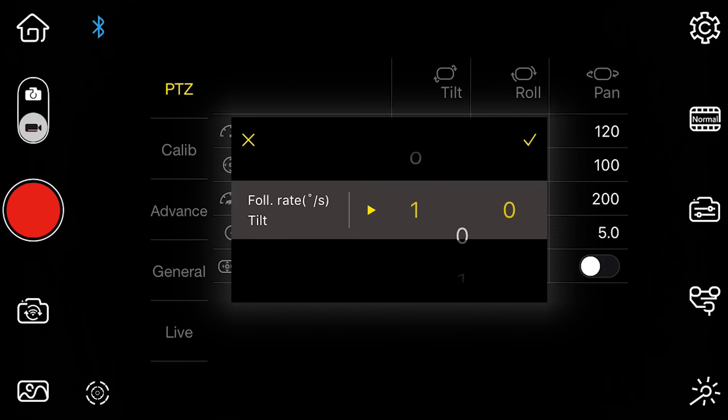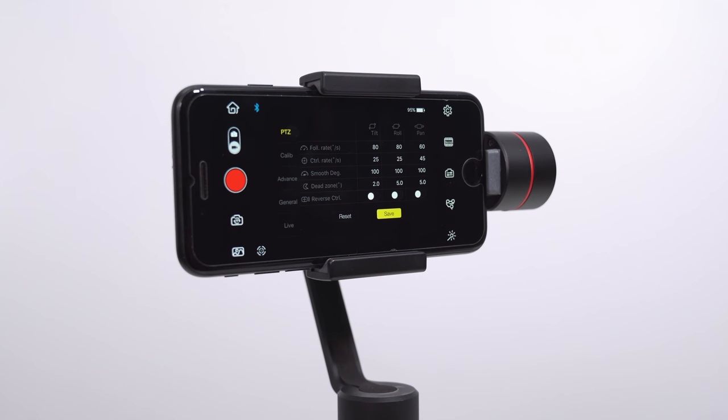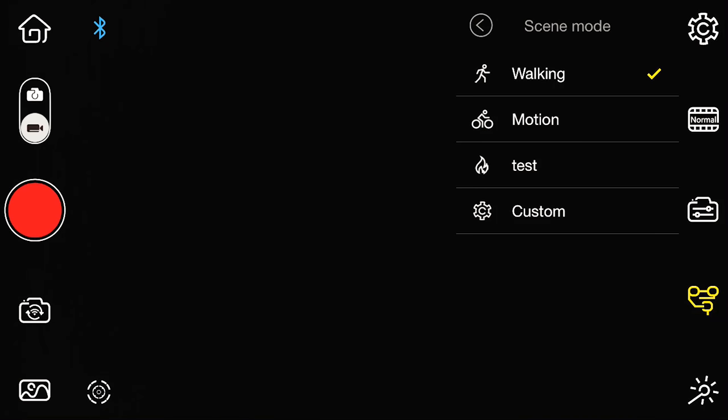If you ever feel like the gimbal movement is too slow or too fast, you can adjust the speed — the lower the number the slower the movement, the higher the number the faster the movement. If you think you've messed up, just hit the reset button to go back to default settings. There are also two presets in application mode: Walking and Biking. Walking represents a slower response; Biking means the gimbal will react more responsively as you move it. You can also dial in your own preset and save it.